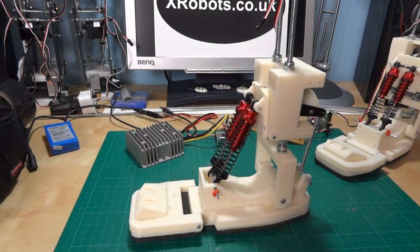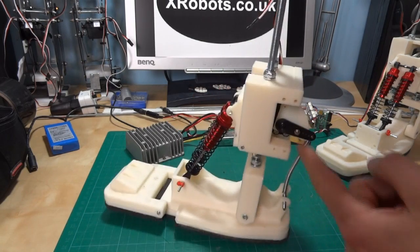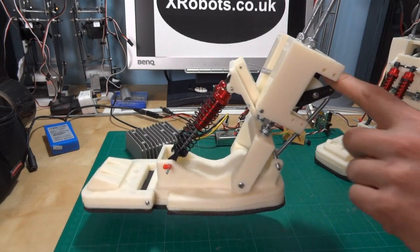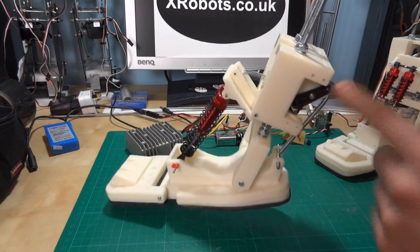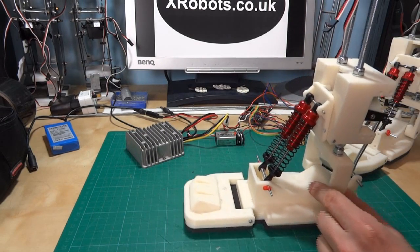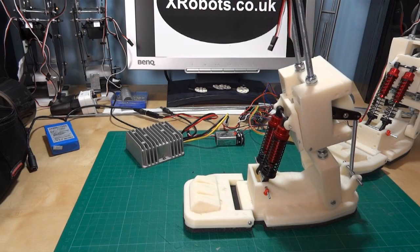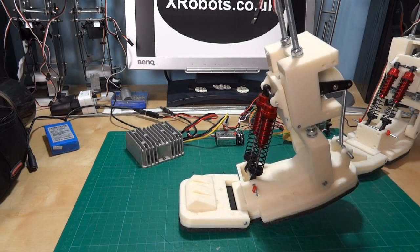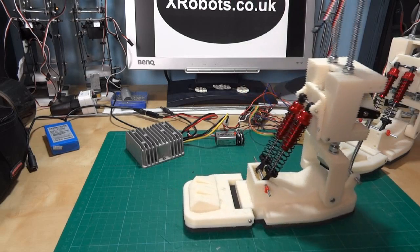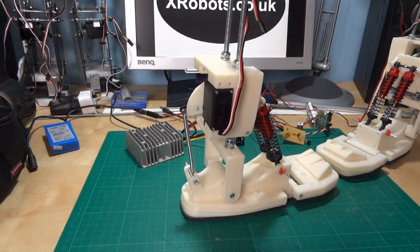Basically what's going to happen is that to take a step forward, all it needs to do is tighten up the Achilles, which works quite well as you can see. And then when the other foot is taking its step forward and this is the trailing foot, the weight of the Android will compress these springs and then the Achilles can tighten again so that it can kick forward and roll onto the ball of its foot. The aim is to have the ankles as independent from the rest of the Android as possible, a bit like a modern prosthetic leg.